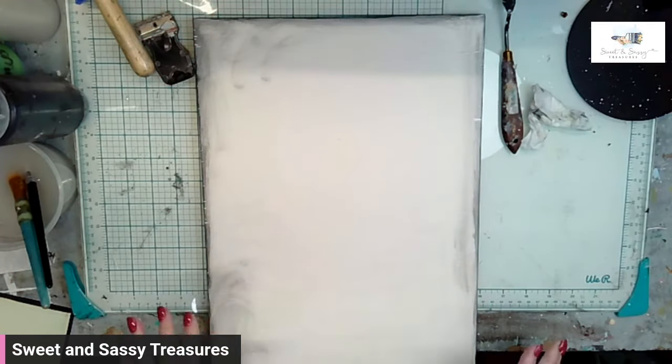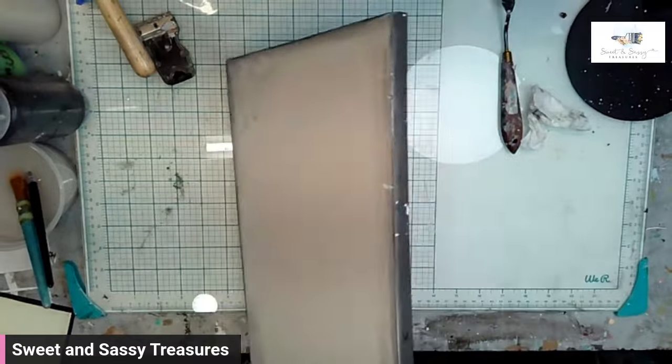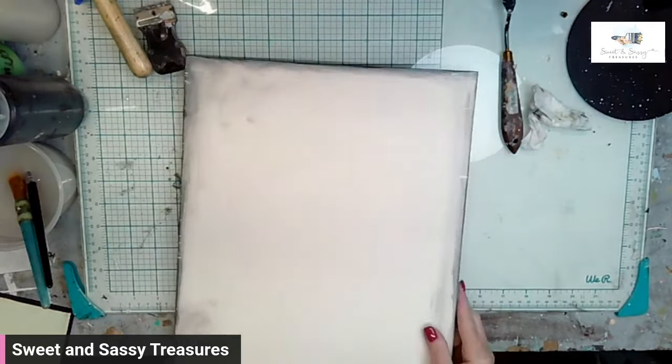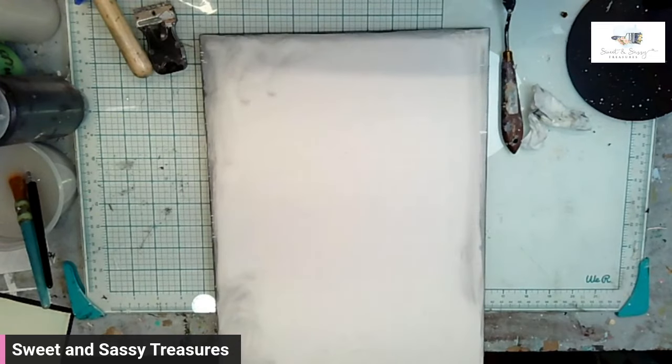We painted it white, which we always do. And then I went in and I painted the sides black too. I'm going to have to touch them up, but that'll save us some time.